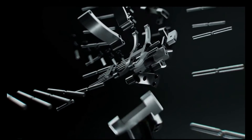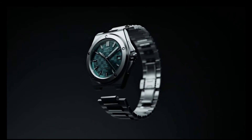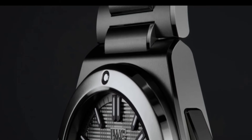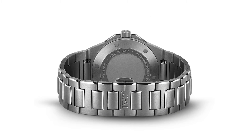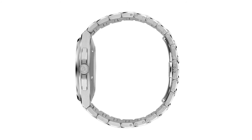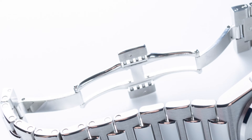The watch is finished with the classic special structure and integrated H-Link bracelet. This is an important feature of the watch as it is synonymous with the original Engineer SL. Like the case, the bracelet is also more rounded, which is aesthetically and ergonomically pleasing, providing a comfortable watch wearing experience.